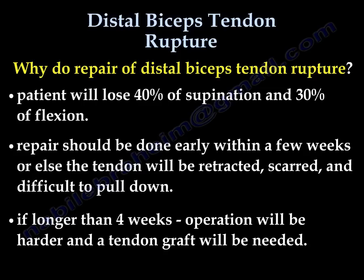Repair should be done early within a few weeks, or the tendon will retract proximally, become scarred, and will be difficult to pull down. If it is longer than four weeks, the operation will be harder and a tendon graft will be needed.